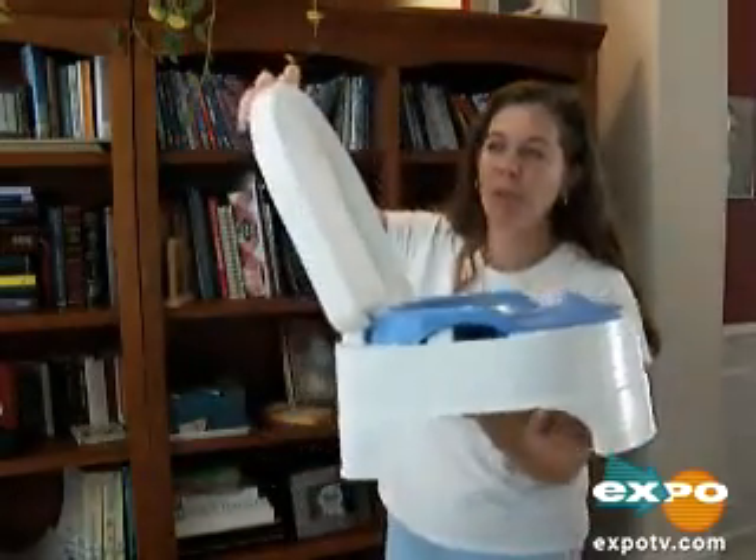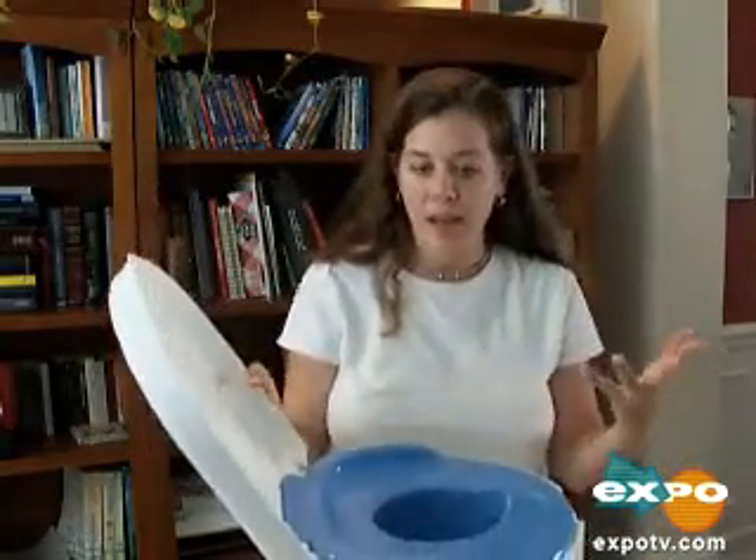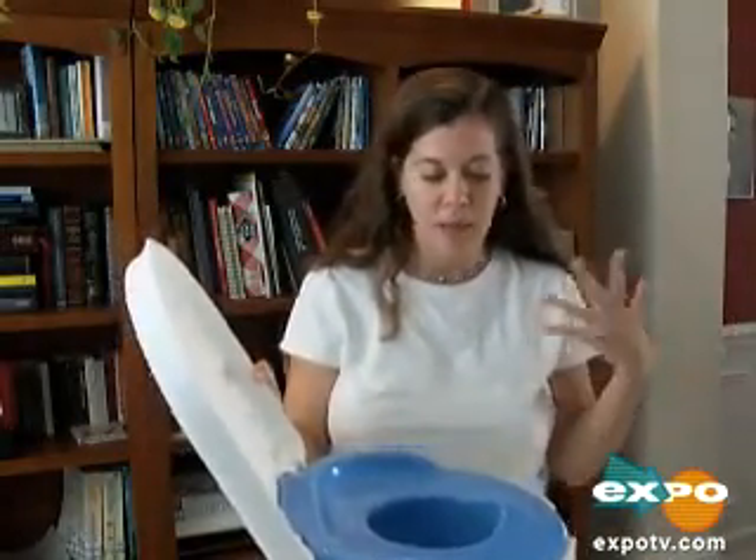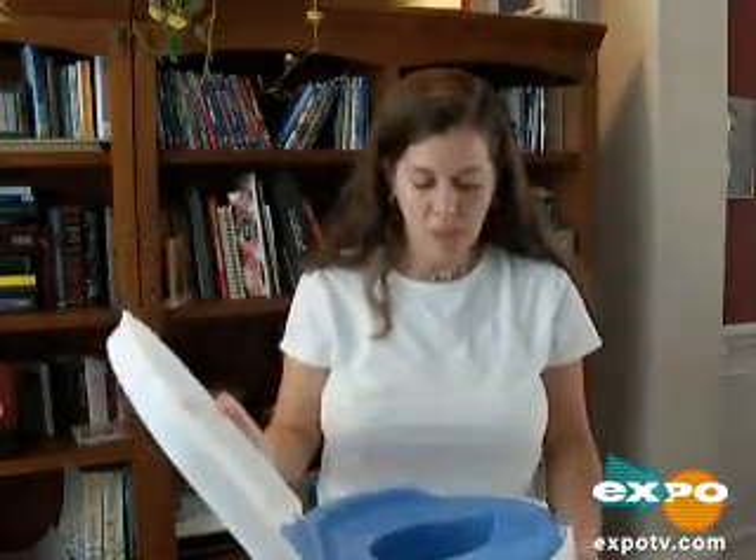I think we're all pretty familiar with these potties. We've used one, or had a baby and taught them how to go to the bathroom. They're much better than they used to be — much easier to clean, much easier to get the pee out.